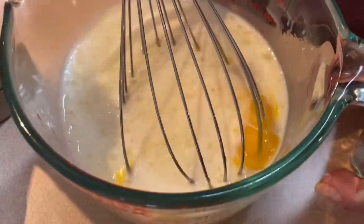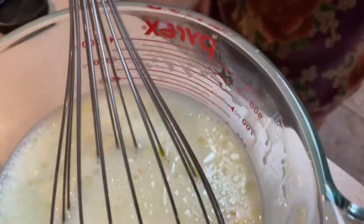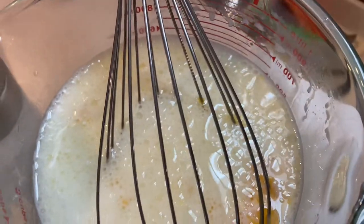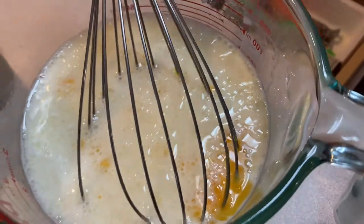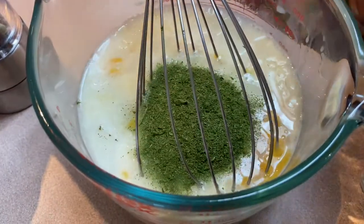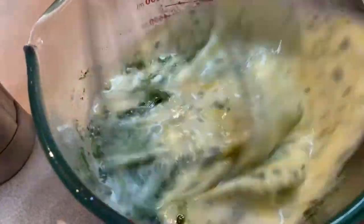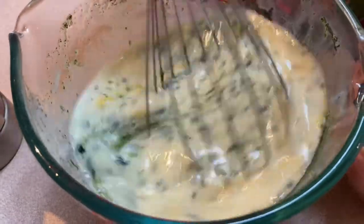We're just whisking it together. I'm going to add a tablespoon or so of spinach powder, which is just what it sounds like — powdered spinach. It gives you a little bit of green color and also adds the spinach flavor.